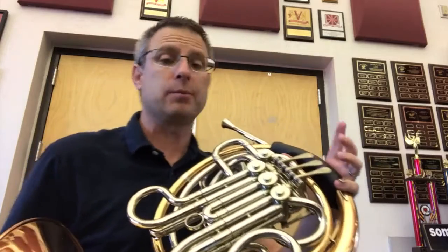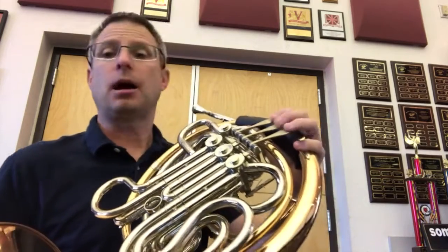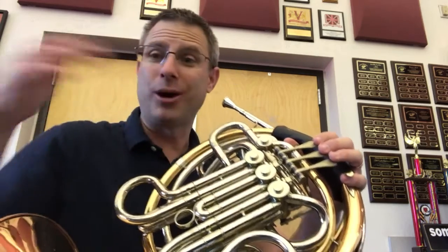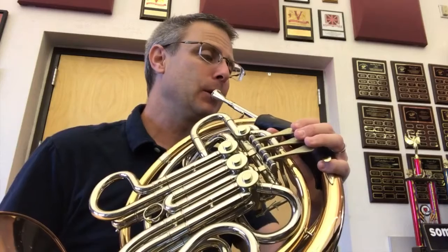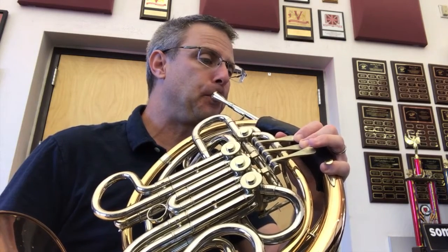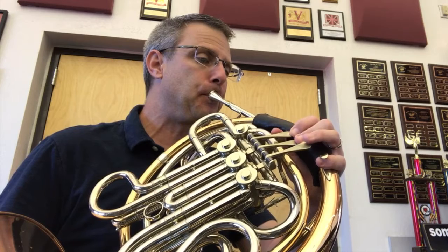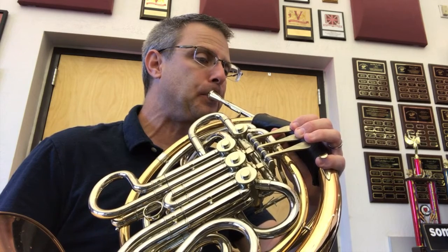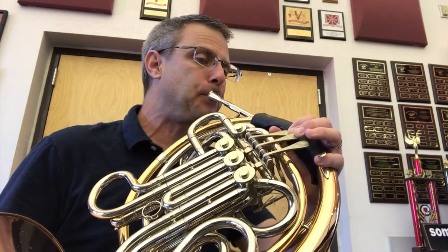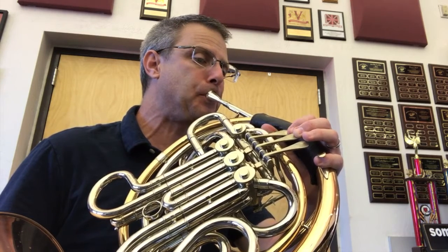Let's play Lightly Row two times. I'm going to play it first — if you want to play along with me, great. If not, you can join me on the second time. I'm going to find the C first, that first note. And I'm not going to do anything weird with my eyes. Here we go — one, two, three.